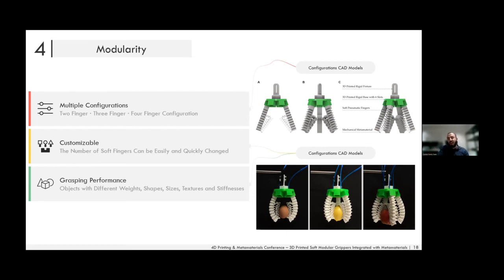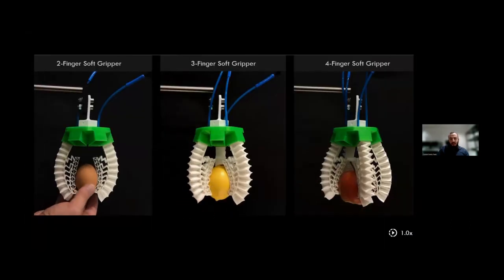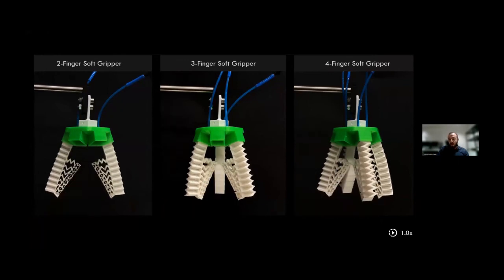The gripper can grasp objects ranging from very soft to very stiff with complex shapes. The metamaterial and soft fingers were printed simultaneously in one manufacturing step with no post-processing required — they can be pulled straight from the printer, and are completely airtight and functional.